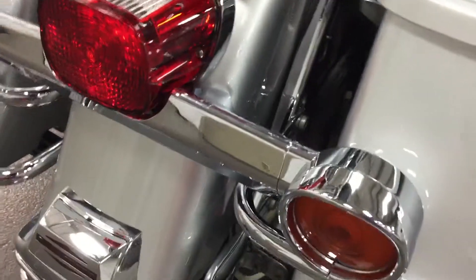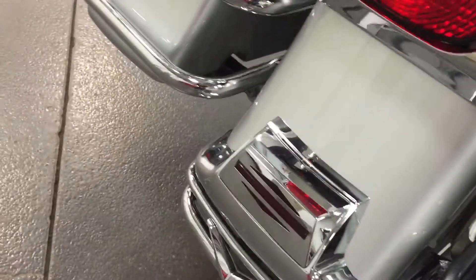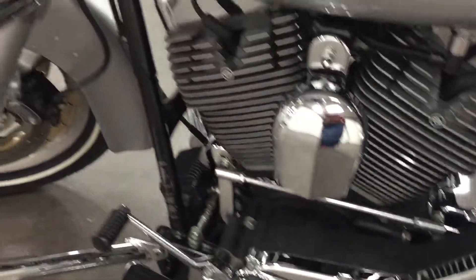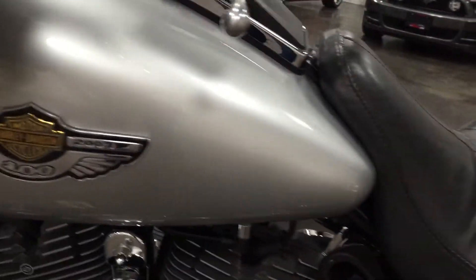And then it's got bag covers, so the chrome rails on the bags, headlamp covers, and tail lamp covers — those nice rounded covers that you see there. A cover on the rear tail as well, backrest, nice looking chrome everywhere you see.